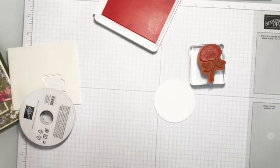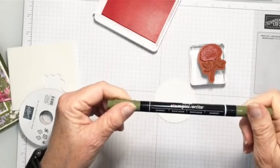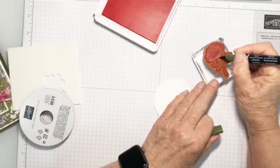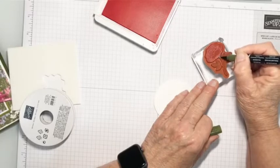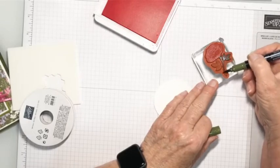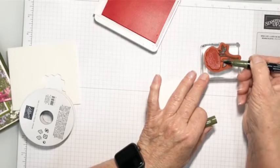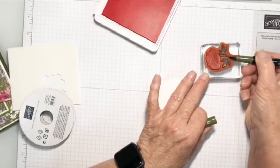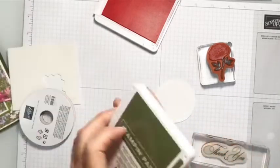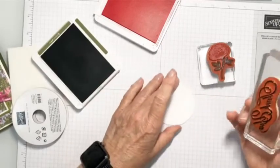I took my Stampin' Write marker — those are something we don't use hardly ever anymore, but they are great on red rubber, they work really well. So I took my Stampin' Write marker and just started coloring the leaves. I'm just going to give this little guy some color, and I am using Mossy Meadow, so this is going to come out dark. You see I'm doing it on the side of the marker because I can cover a larger area and get a better image that way. When I stamp these, I have a greeting I'm going to stamp also — this is the Thank You from GoToGreetings. I love this whole set.